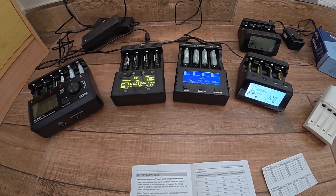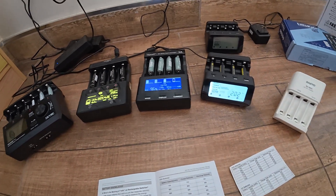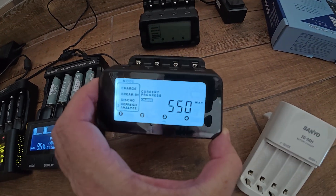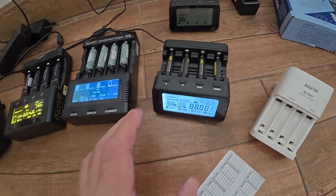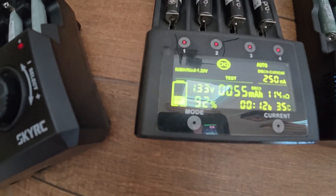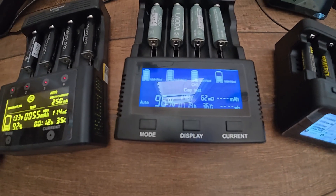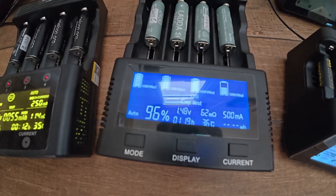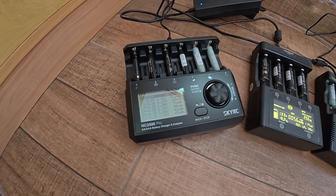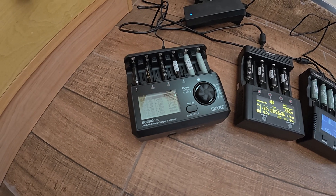I haven't got time to go through the interface for every charger — it would just make the video too long. But for example, if you want to know if a battery is charging or discharging: on the PowerX it will show you with a little cursor; on the Vapsil and Litokala you'll see a flashing battery icon with bars, and depending which way they're going it indicates charging or discharging; and with the SkyRC there are LEDs at the top — they flash red when discharging and green when charging.